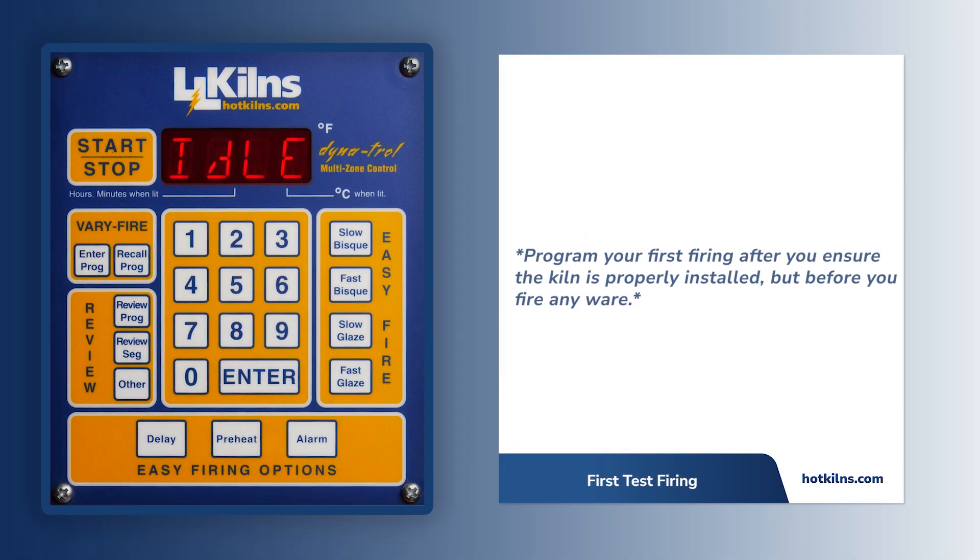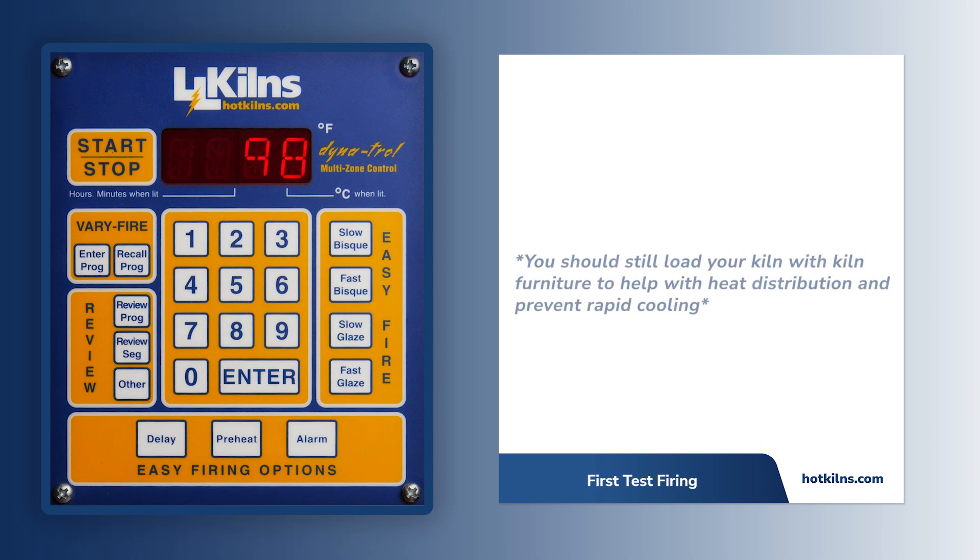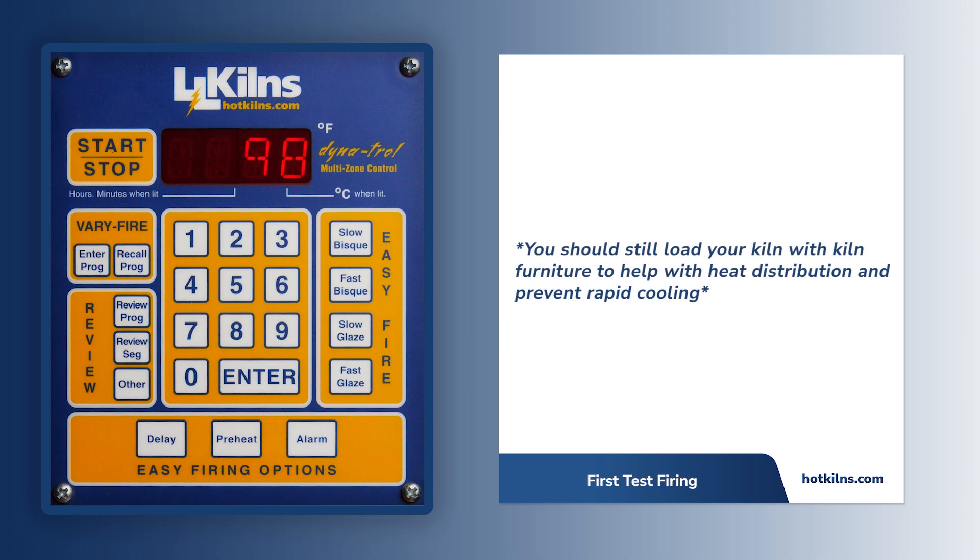The first firing should be completed after the kiln is properly installed, but before firing with anything inside. We recommend firing with kiln furniture to help with heat distribution. If firing a completely empty kiln, it may cool too quickly.